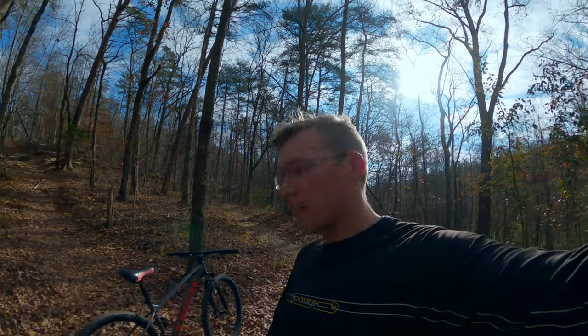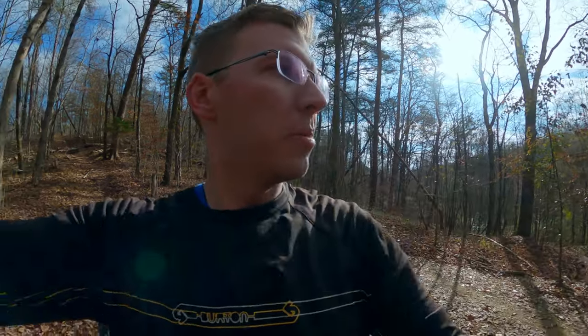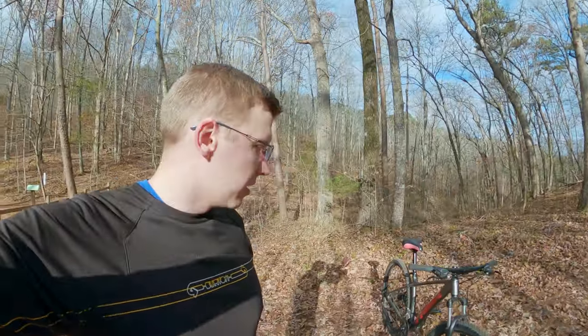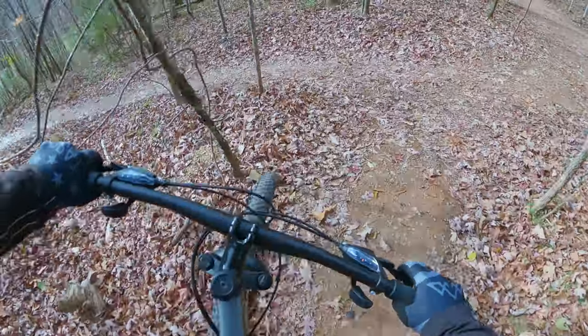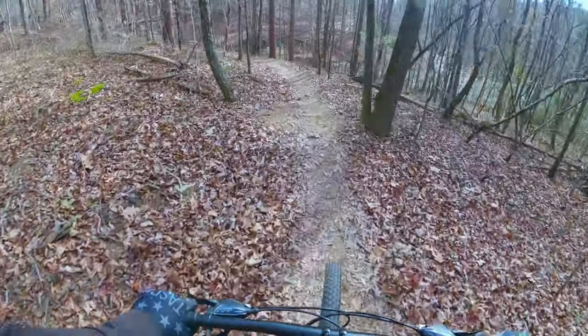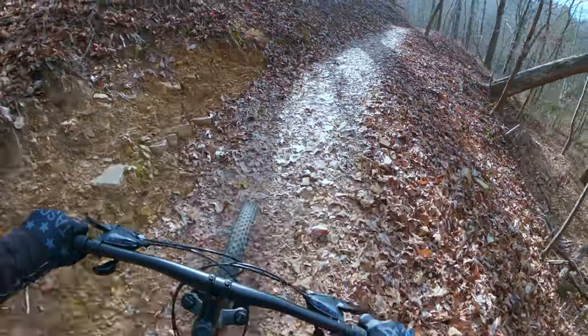We're about to take this Trek Marlin down this jump line. It's just a little small for me since it's my wife's bike, but we're going to shred it and show its capabilities. One thing I don't like: the seatpost. It's a quick release — not a dropper — and I can only push the seat so far down because the post is too long. I like the seat out of the way on downhills and jumps, but this bike being entry-level wasn't really designed for that.